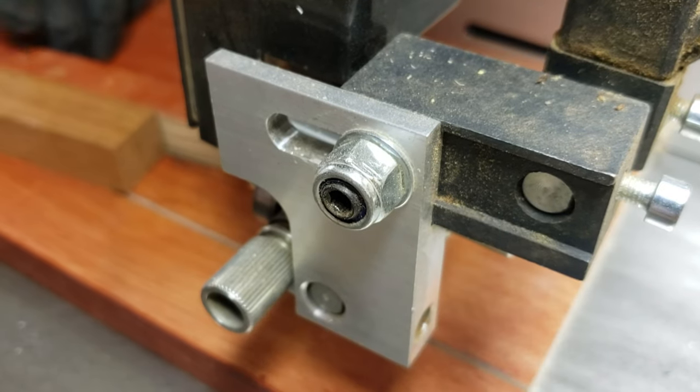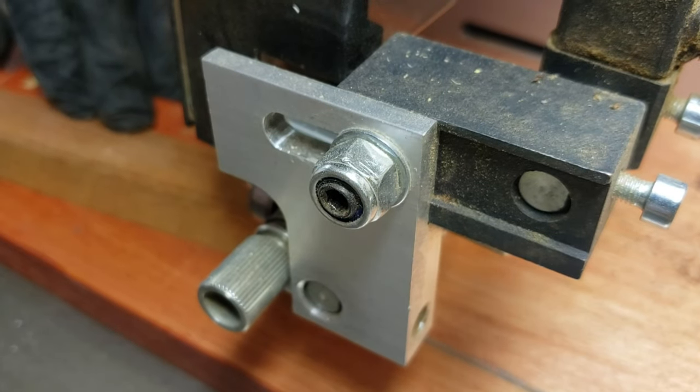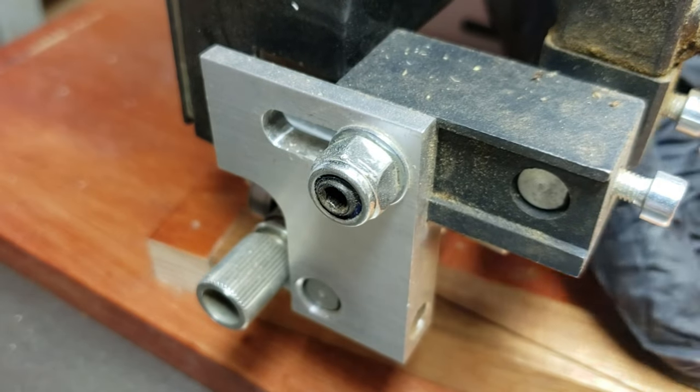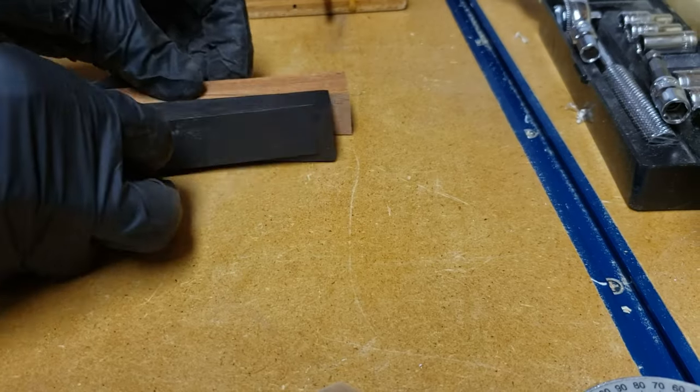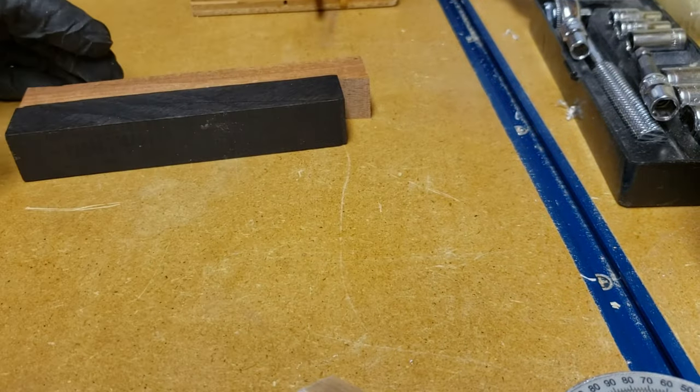The pen blanks are about 5 inches long and about 5 eighths to 3 quarters of an inch square. This gives me plenty of room to play with if I mess up anywhere. For this pattern I'm doing a diagonal split so that there's an interesting pattern on the pen when it's finished.